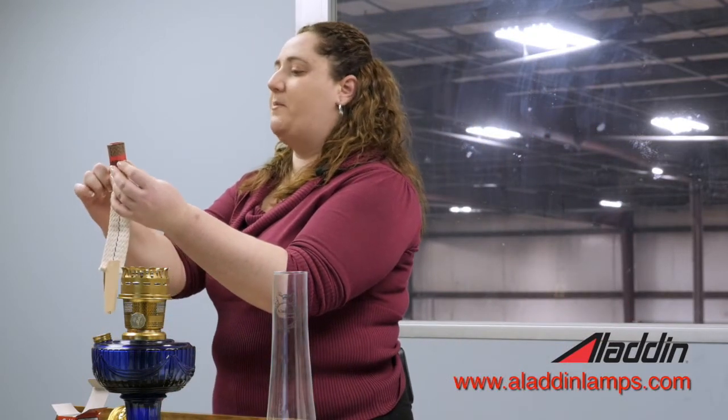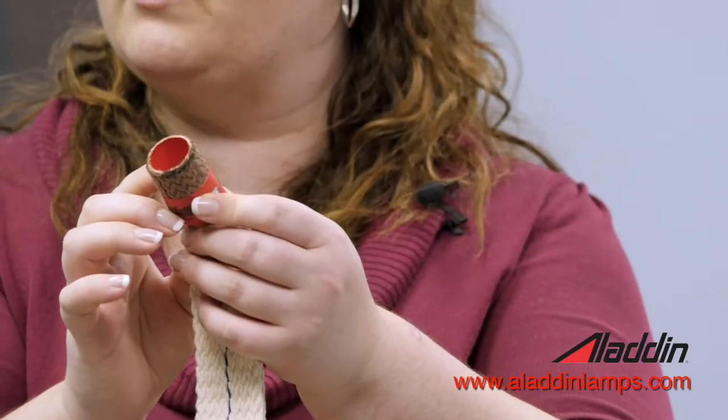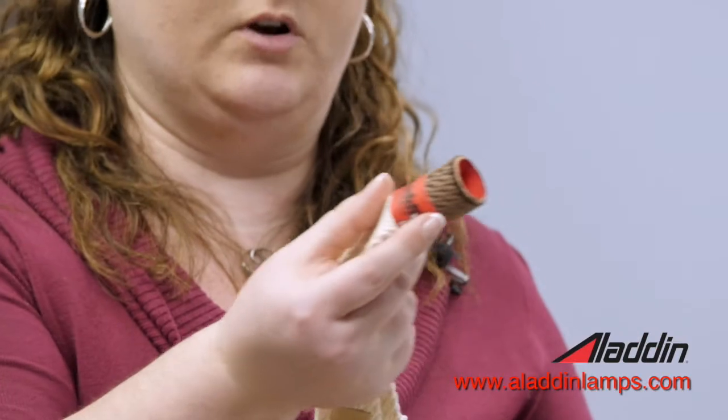When to replace your wick: the only part that you're actually burning is the part that's above the paper tab. So once you get down to that point, it's no longer going to be good — that's when you're going to want to change the wick.